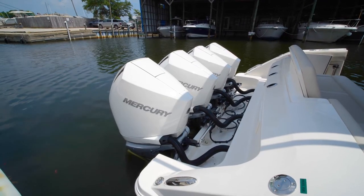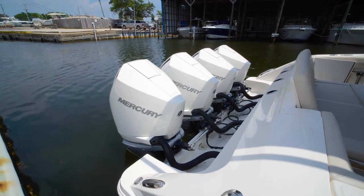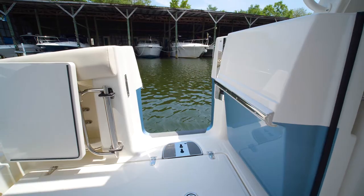As we step aboard the 380 Realm, the first thing you'll notice is it's powered by quad Mercury 300 Verados. Stepping in from the port side transom, you'll notice a spacious cockpit, also leading to your port side dive door.